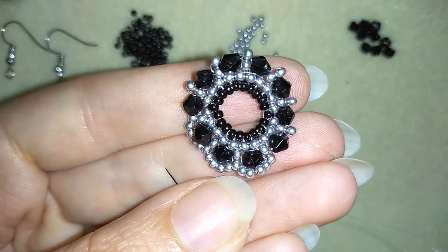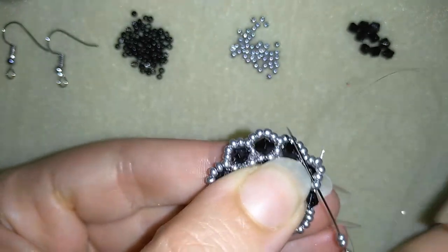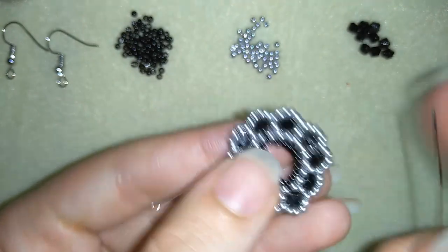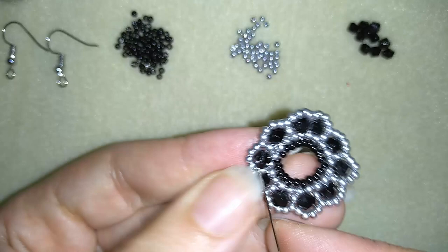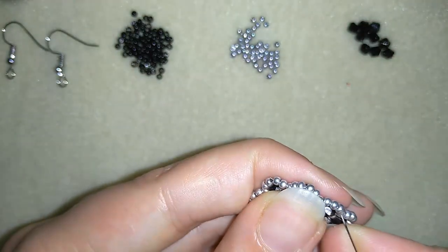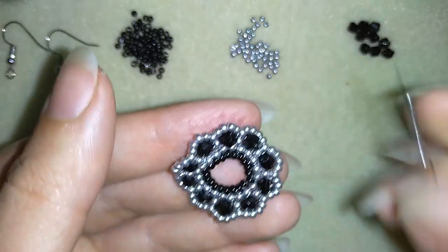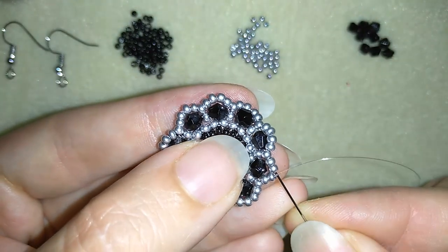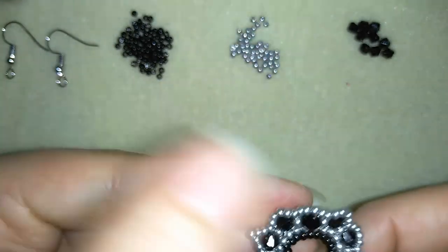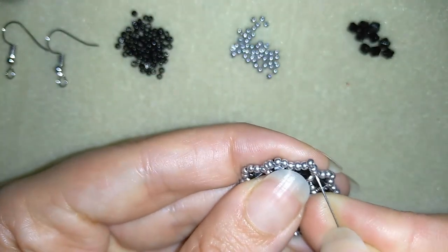I continue until the end of this row. Now I'm at my last bicon, going through this seed bead — and this is what I have. Here is where my angle is, and here I want to add my ear wire. To add it I'll do an additional step: I go through this bicon and through these two seed beads, I add only one seed bead, then go again through those two seed beads. I'll attach my ear wire at this additional seed bead.